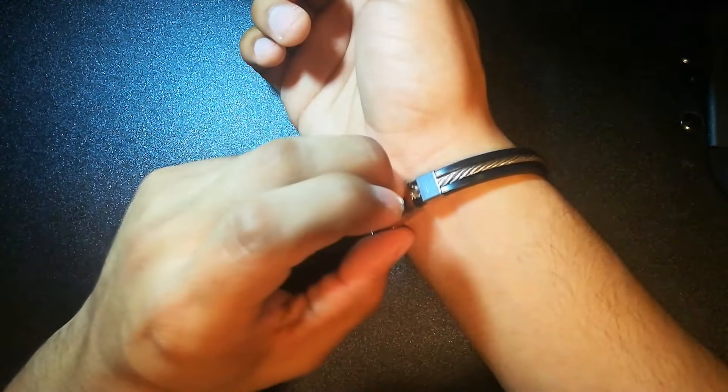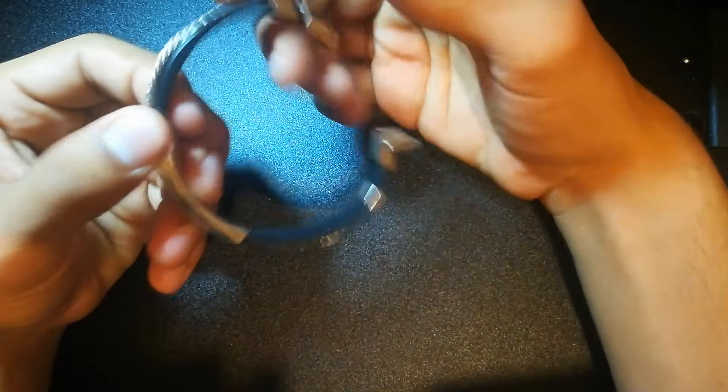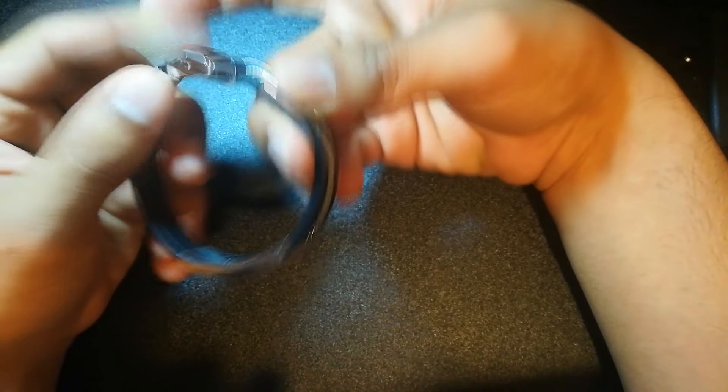I don't think you can find your exact measurement since it's all universal sizing, so be careful if you like this idea — it might be too big or too small.